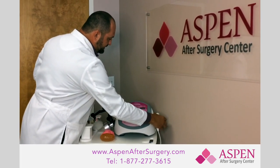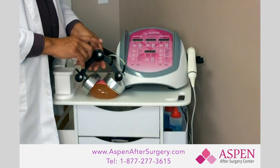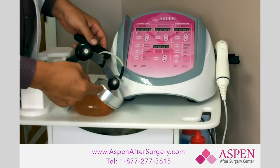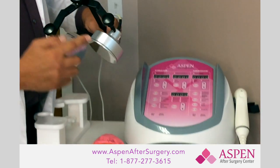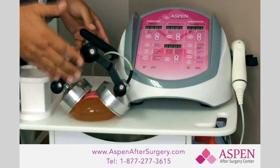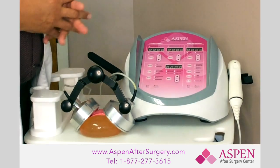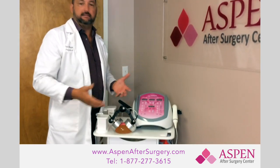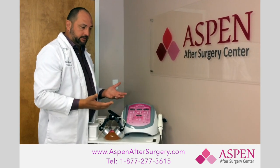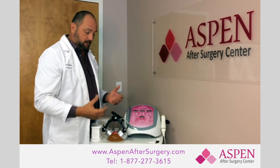On the contrary, the Aspen system uses large heads that cover the entire surface area, allowing us to do something the traditional wand cannot: we can lower the power. Since we have such a large area producing the ultrasound, we can lower the power, which makes it safer. The secondary component is that the external ultrasound the Aspen system uses is painless — it doesn't hurt, you don't feel anything at all. Traditional wands that are inappropriately used tend to become very hot, can be painful, and can cause lots of problems.